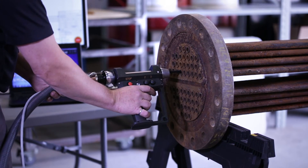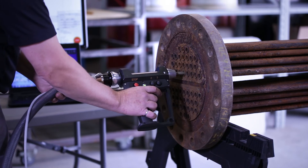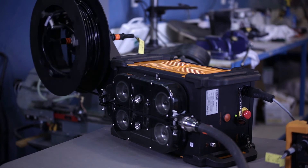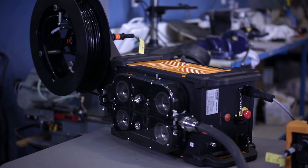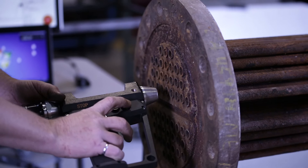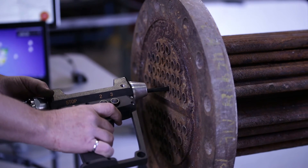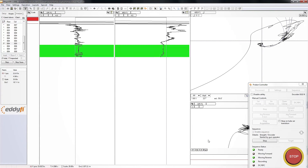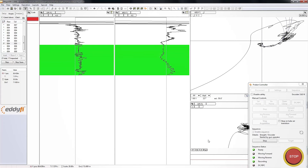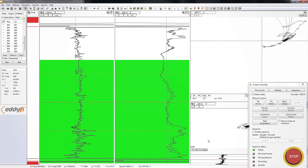The probe gets to the far end of the tube, stops, returns, and completes its cycle almost faster than I'm able to describe it to you. Note the insertion and retraction phases of the sequence are at lower speeds. The superior CPU, clean signal generators, and high-quality input amplifiers of the Ectane 2 allow us to maximize bandwidth at the highest possible pulse speed with no signal attenuation.